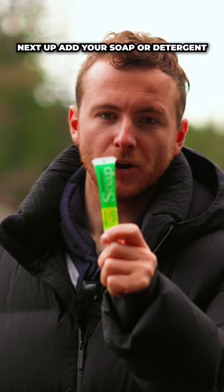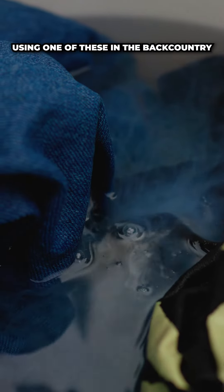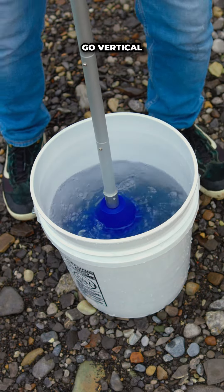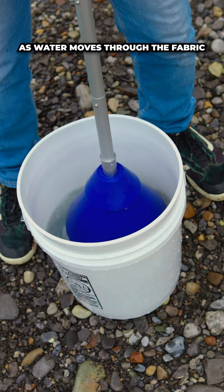Next up, add your soap or detergent. If you're ever using one of these in the backcountry, always opt for biodegradable soap. Now let's plunge away — go vertical and you'll hear that breathing sound as water moves through the fabric.